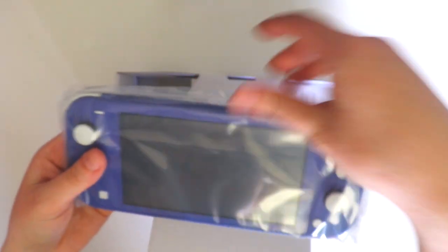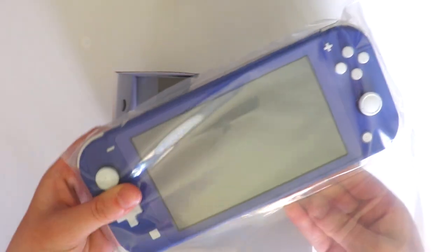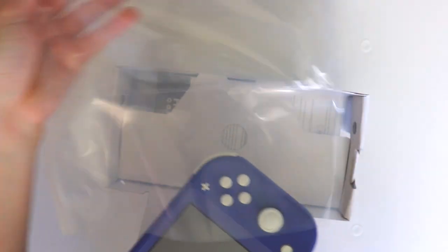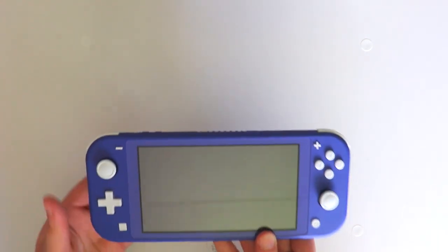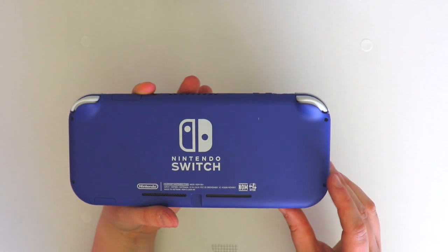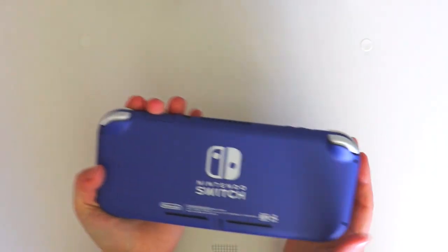So here's the Nintendo Switch in the new blue color. This is what it looks like, and to me it really does look like a mix between blue and purple in a way, but it does seem to be more blue than purple. It is so pretty — this is such a pretty color for the Switch.